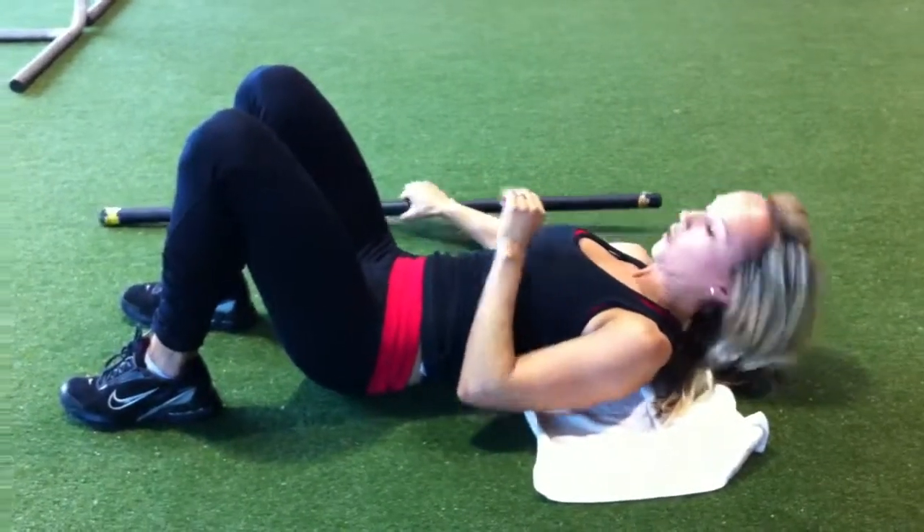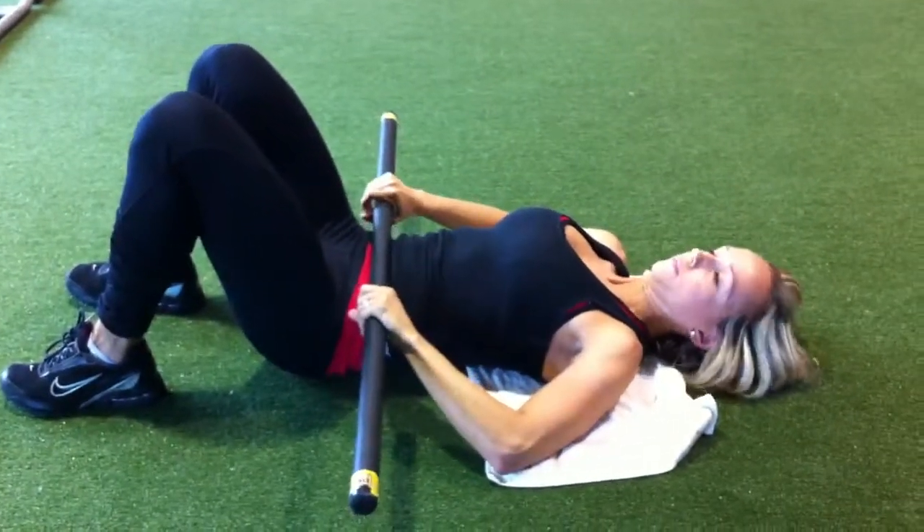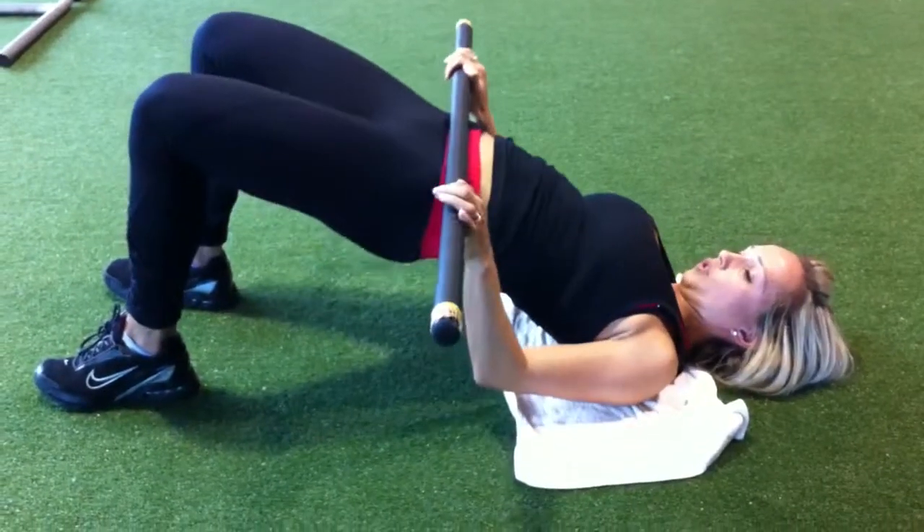Now this is what a weighted one would look like. You can use a plate or a bar, pressing it completely on your hips, and do the exact same movement.